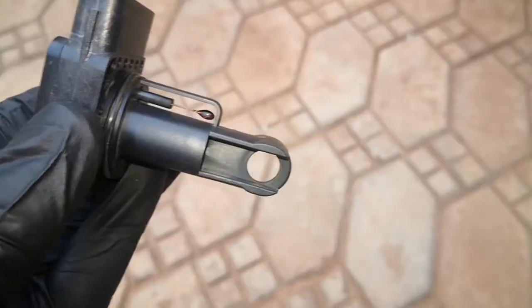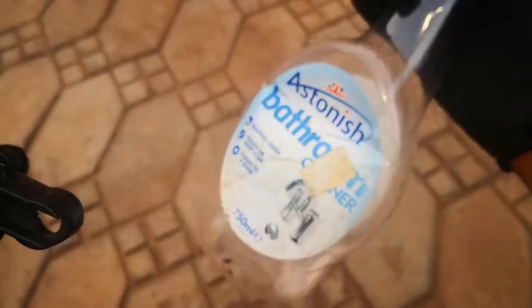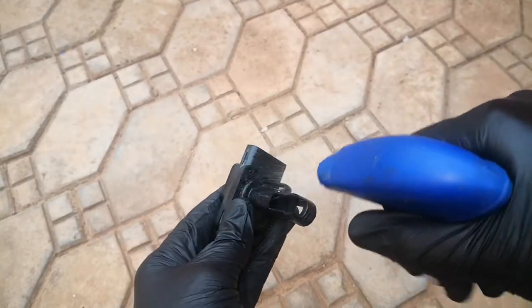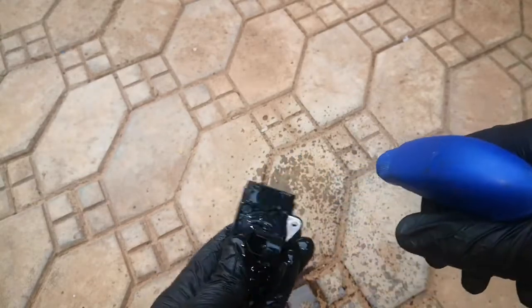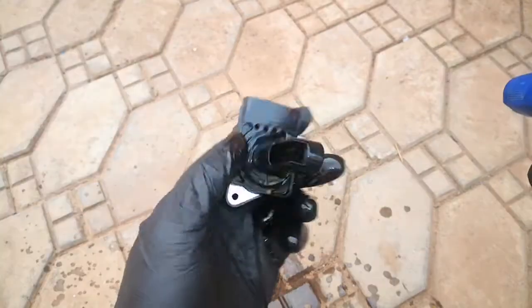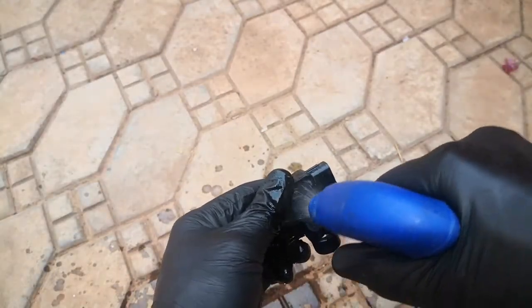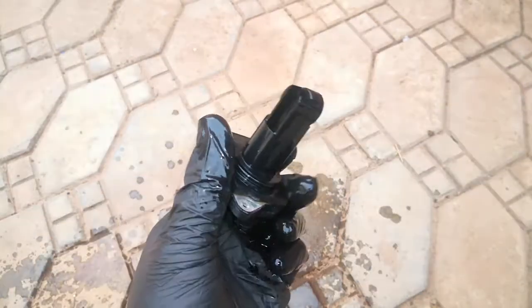Even though it looks pretty clean, I had spoken about using rubbing alcohol as an alternative cleaner. That's what I have in this spray bottle — it's not Astonish bathroom cleaner. I'll just use that to spray on this. So that should do. It wasn't dirty anyway, but I'll spray it a bit more. And then of course, you allow this to dry.